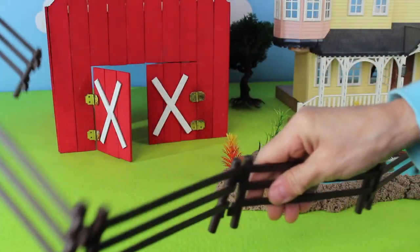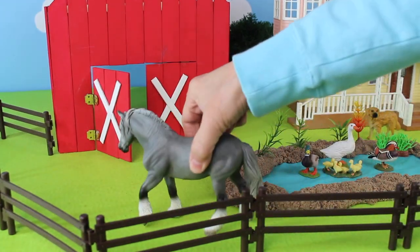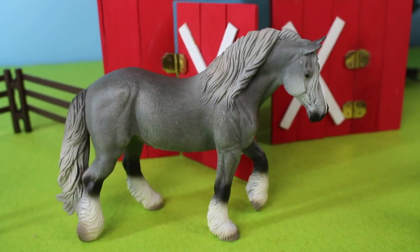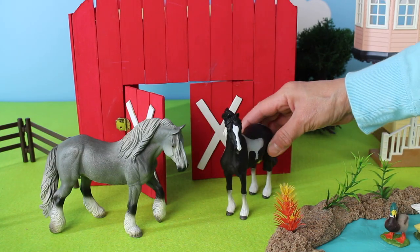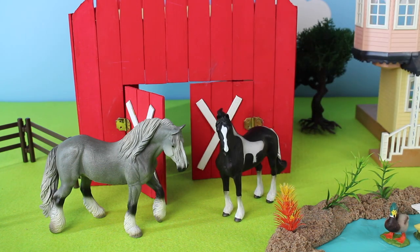Now let's add some fencing around the farm. Here comes a horse. This is a gray shire horse. Shire horses are a British breed of horse used for farm work. Here comes another horse. This is a Frisian horse. They're well-mannered and calm and would be good horses for a beginner.